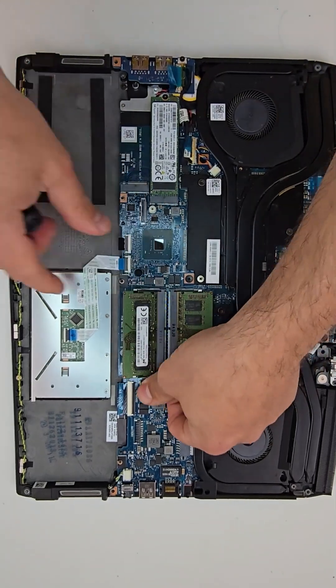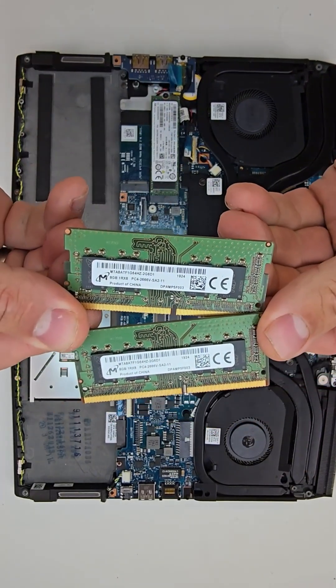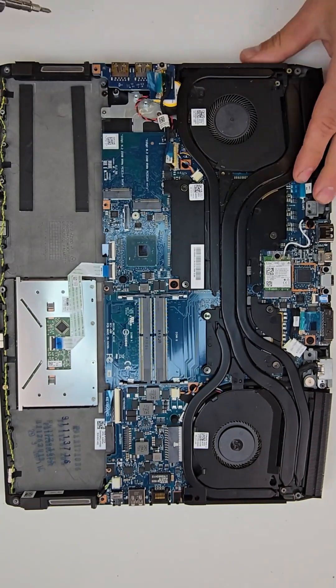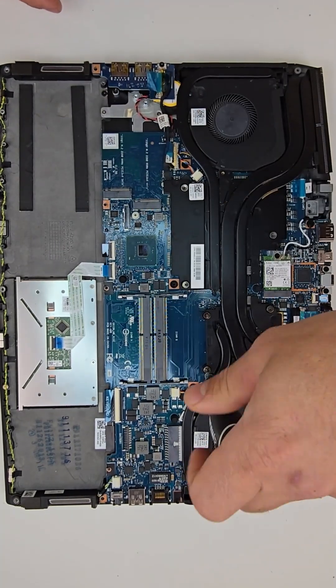SATA bay for either a hard drive or SSD. There are two removable slots for memory RAM, and by pulling one screw you would be able to remove the SSD drive.